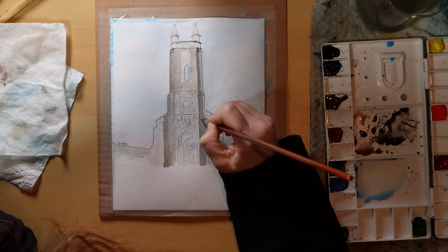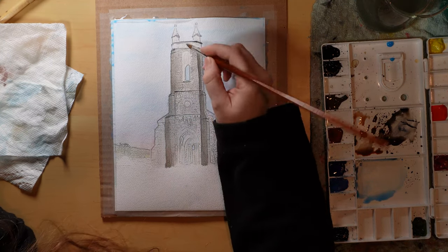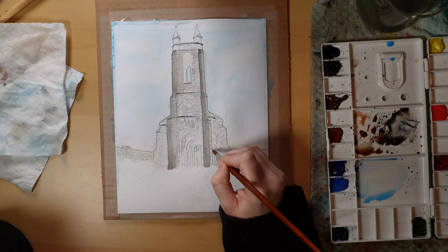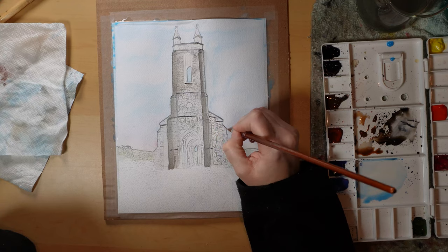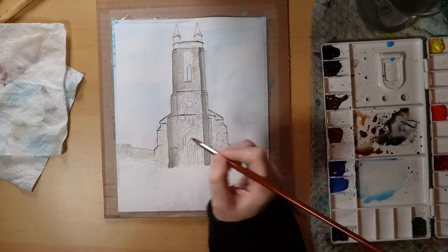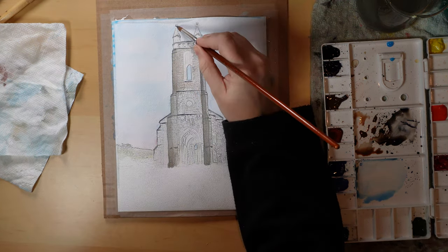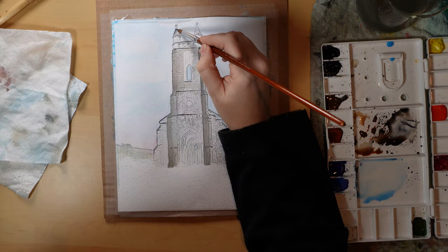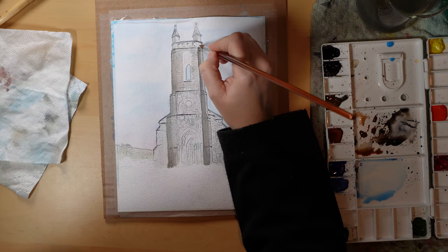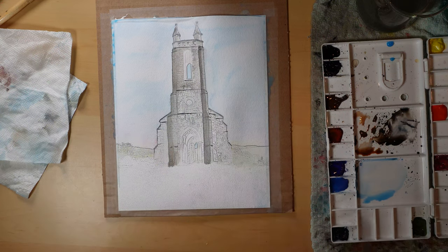Typically in watercolor, we work from light to dark — and you did see I put in that light wash of gray first — but I did decide to go in with some of these stronger shadow details before continuing to build up the color on the rest of the church. You can do it either way. If you do the details first, just know that if you're going to go over with another wash, you want to be a little bit careful not to run the paintbrush over it too many times or scrub, because that will soften and eventually blend out those details completely. But if you're just going to glaze — very, very lightly run the brush over once — then it will be okay and not wash out those details.